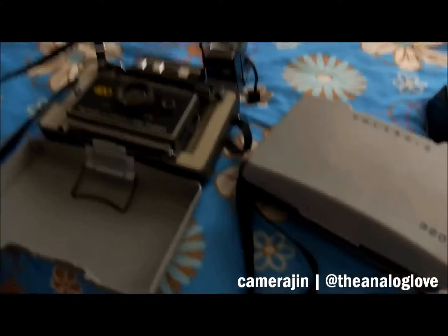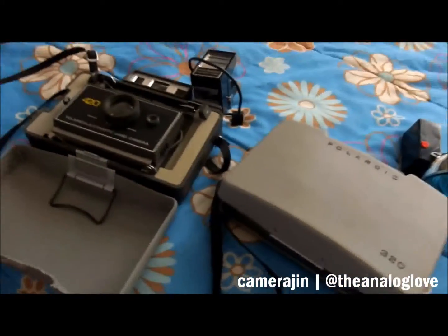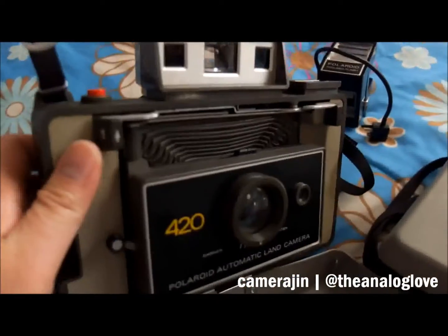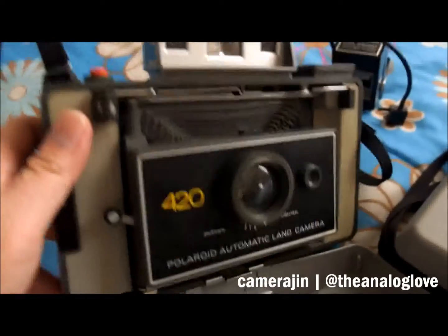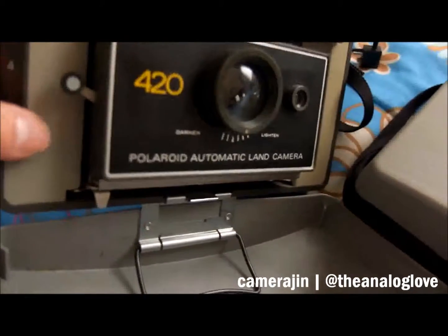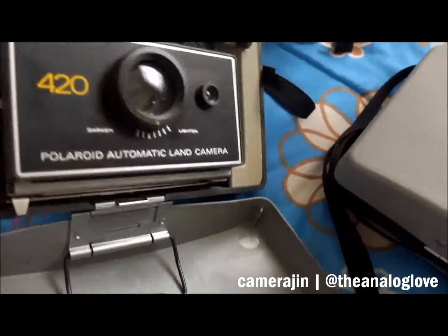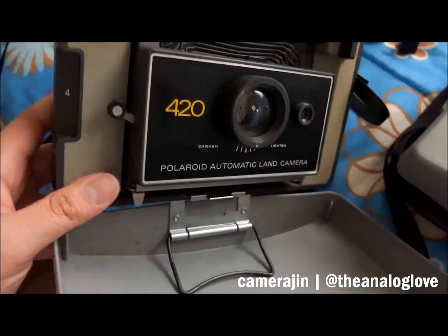I still want to go over how these work - I've read a couple of things about the Land Cameras but want to review again. The condition is really great. The seller said he had these for about 20 years, so they're just a couple of years older than me.